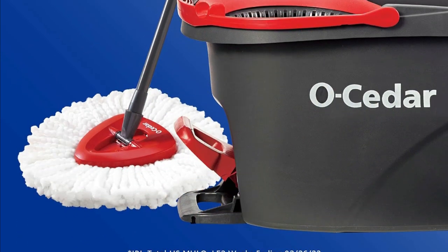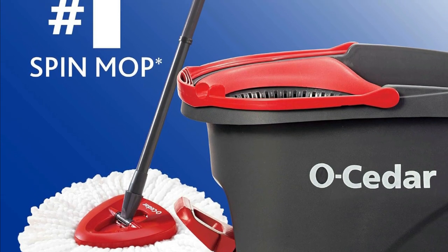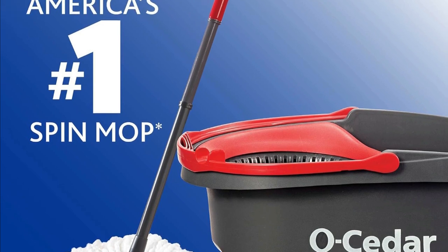Are you tired of traditional mops that leave your floors less than spotless? Stick around because we're going to introduce you to the problem, agitate, solution approach with this amazing cleaning system.